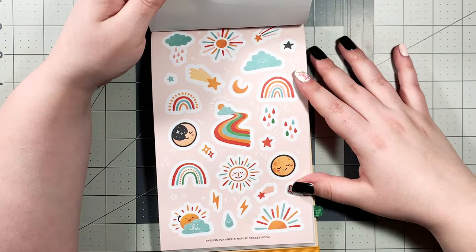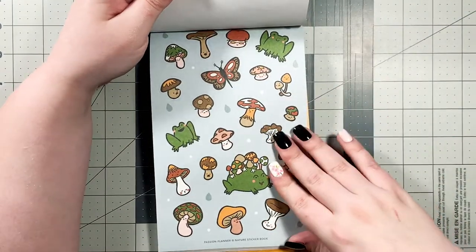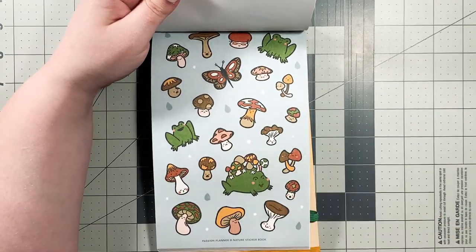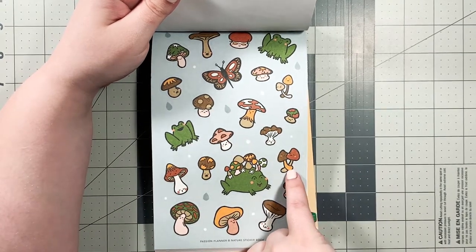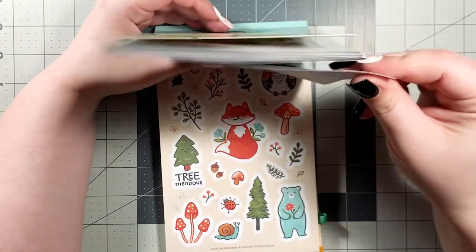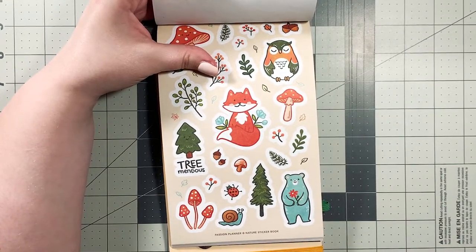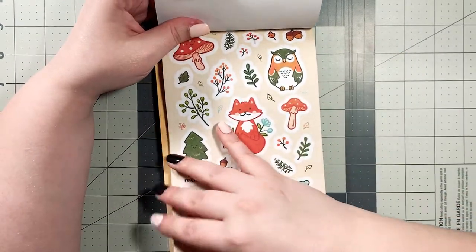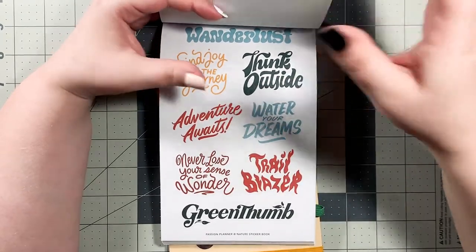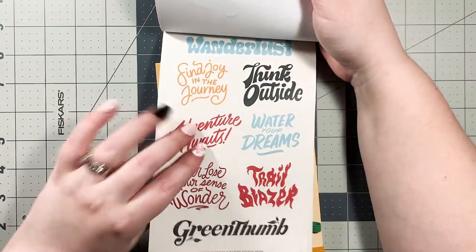Oh my gosh, these are just adorable. There's a lot of stickers in this book. I love this little butterfly — it says 'break free, fly with me.' All the mushrooms are so cute. The frog with the mushrooms — are you kidding? Too cute. The owl and the fox and the ladybug and the snail. The acorns — it's too much. Then we have some more words and phrases, and this looks the same as the one before, just one is tan and this one is white.